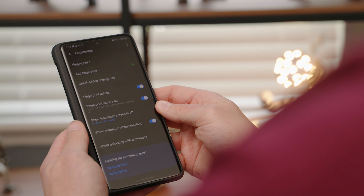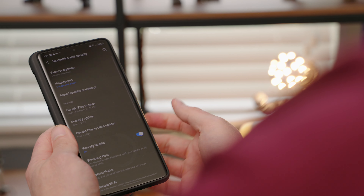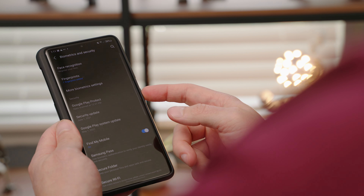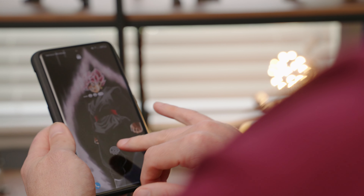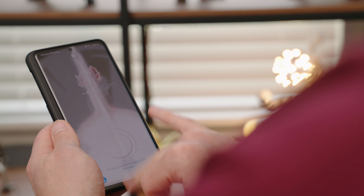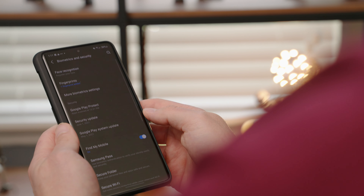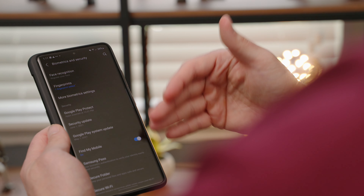Hit done. Now if we lock the phone — right thumb works, right index works, middle finger — see, that's what I'm saying, it doesn't always work. So I would just stick to either doing two scans per finger, or splitting it 50 percent on one finger and 50 percent on another.